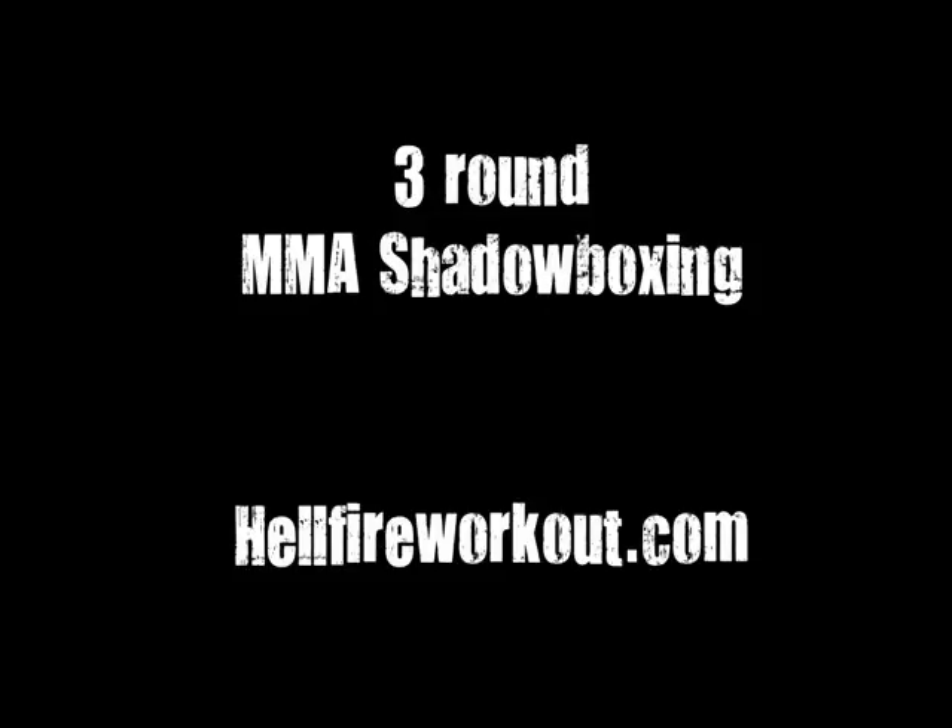That's the end of the round. One minute rest — go ahead and grab some water, towel off if you need to. 30 seconds. All right, 10 seconds. Here we go — round three.